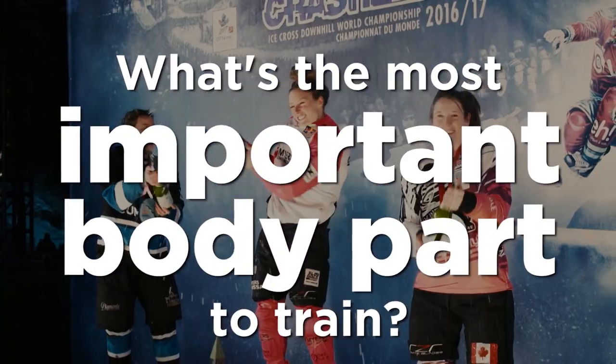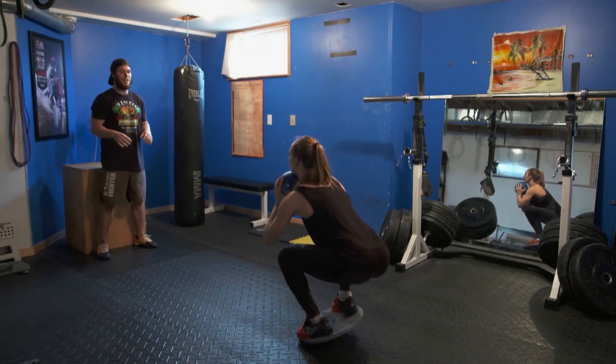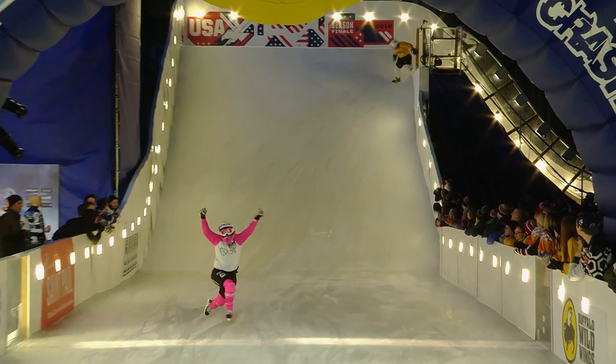I'd say legs would be the most important. On longer tracks you can definitely feel it — your legs turn into noodles at the end. But you need a sturdy base, so legs and core would be the most important.